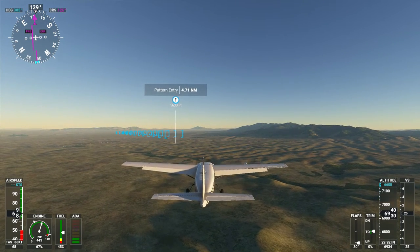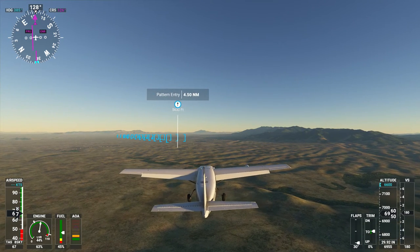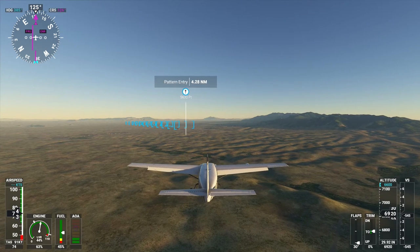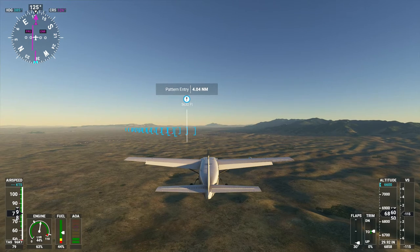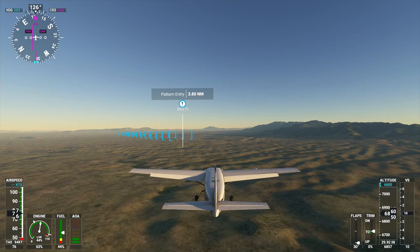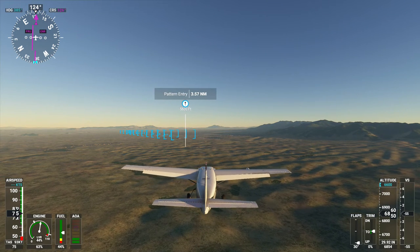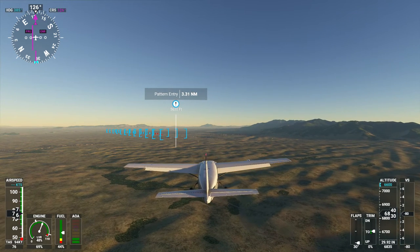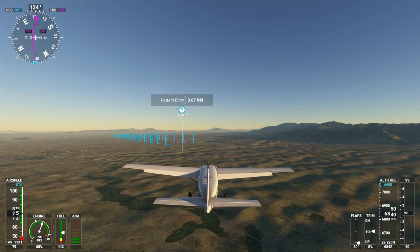I'm going to increase the thrust a little bit. We're heading kind of down at the low end of that white line and I want to have some headroom. I'm using both hands on the stick to try to keep things stable. I really would like to get a yoke — I just got a bonus at work, maybe I should spend it on one, if you can find them. Moved the throttle to the center detent — our speed is good, everything is stable, the wind is obviously calm.